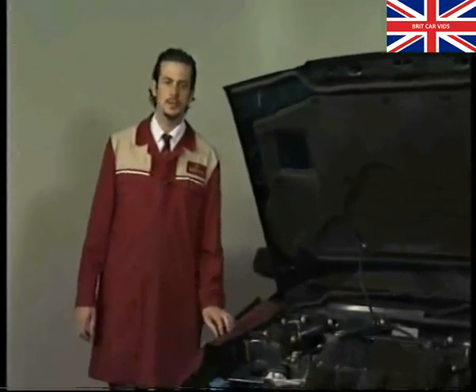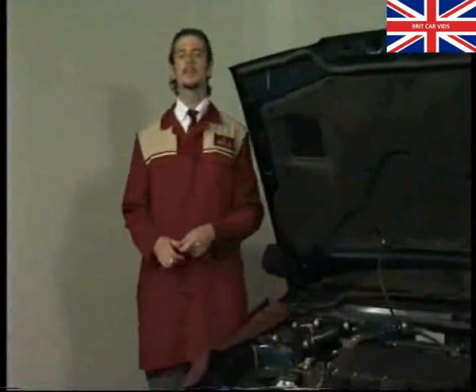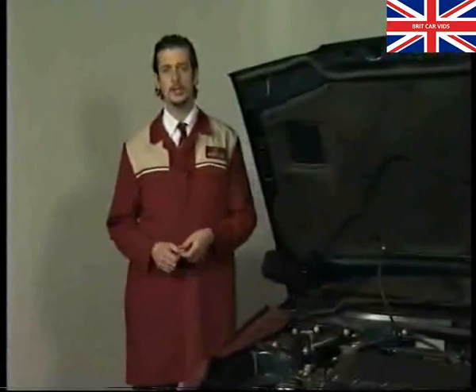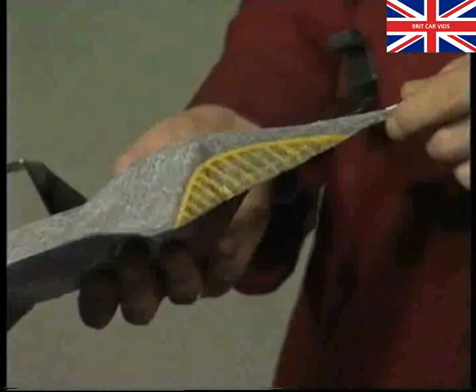Let's move on to a problem occurring on some 218 and 418 turbo diesels. Rover 200/400 bulletin number 34 covers the subject of turbo noise. The problem isn't actually down to the turbo itself — what's causing the high-pitched whine is the heat shield, specifically its edge fouling the turbo body. To cure it, remove the heat shield and trim away part of the edge. Then refit the modified heat shield and road test the car.